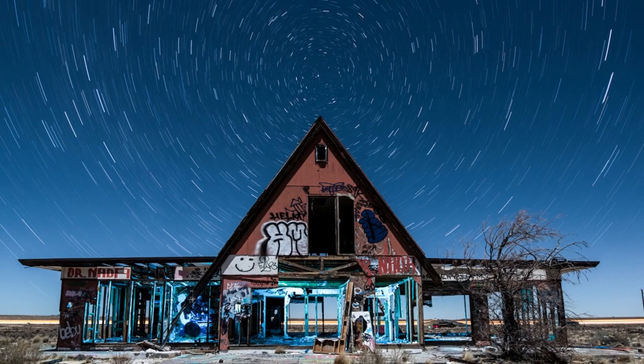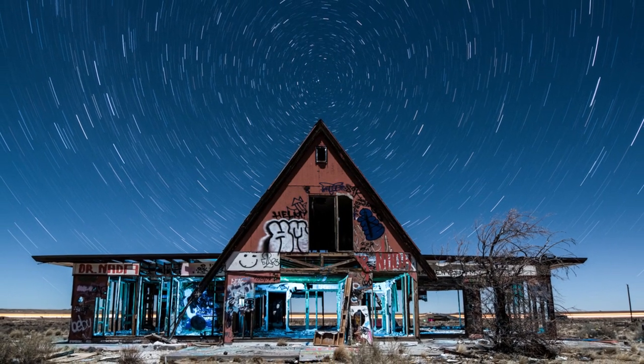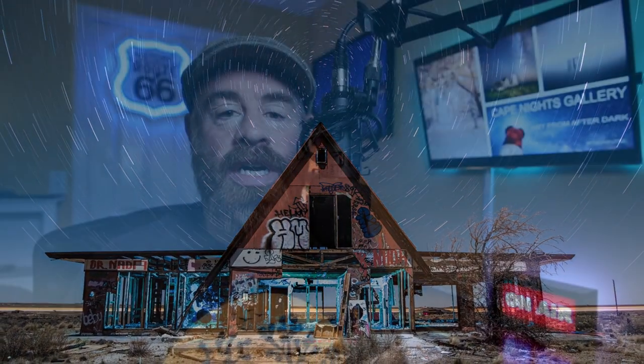But let's say you want to go out and do some really nice long star trail work — you want to get one of these shots where you've got 30, 40, 50 minutes, an hour of star trails. How can you do that without having a shutter release cable? Well, in most cases, you can't.